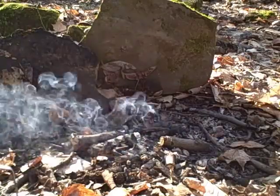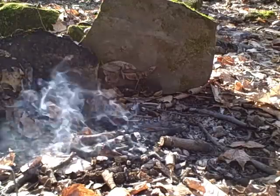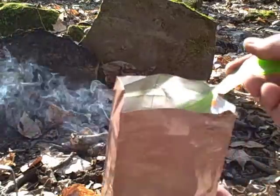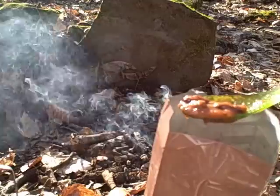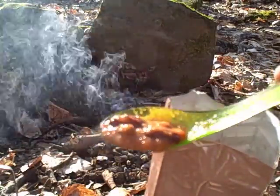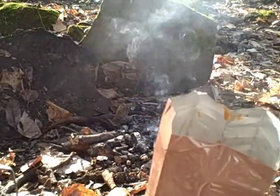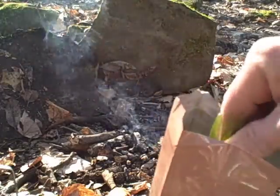Wow, that is way different than your typical MRE and definitely the C-rations. You can see lots of beef, kidney beans, and macaroni. I'm not sure what else is in there, but it's actually very good.